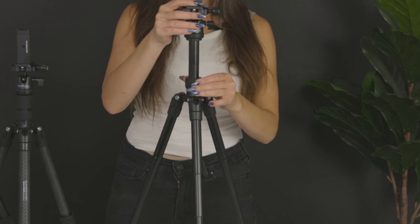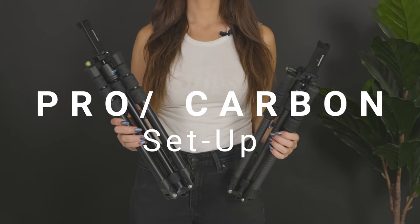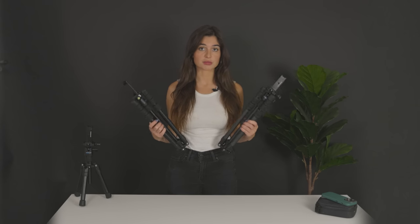To adjust the neck, you simply twist here and either lower or extend up. Both the Pro Edition and Carbon Fiber Edition tripods are designed the same way, which means they implement the same twist and lock mechanism on both.